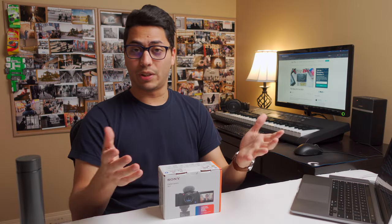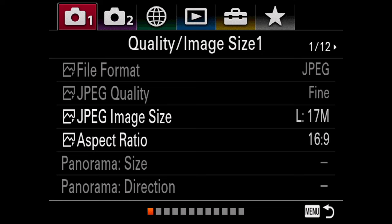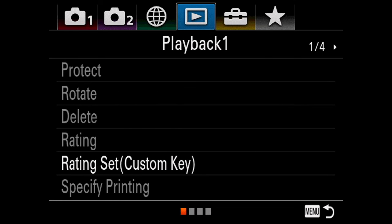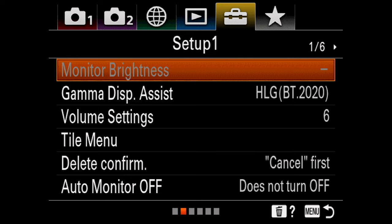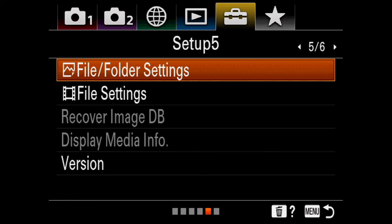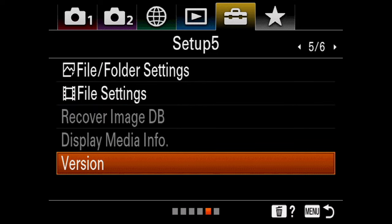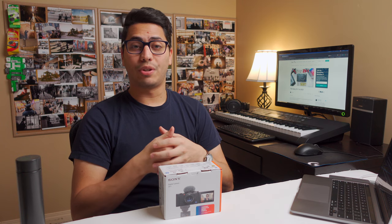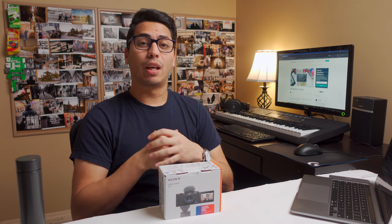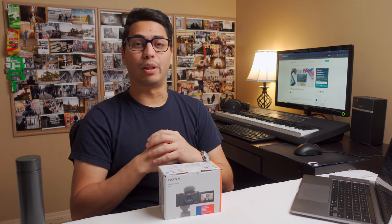Before we start changing settings on the camera, we have to make sure we have the latest firmware installed. To check, press the menu button, then navigate to the setup tab identified with the yellow toolbox icon, and in the setup tab go to page number 5. Scroll to the bottom of the page and click the version option — that will tell you what your current version is. Version 2.01 is the latest available. If you don't have it installed, head to the official Sony website to download the firmware; it will be linked in the description below.